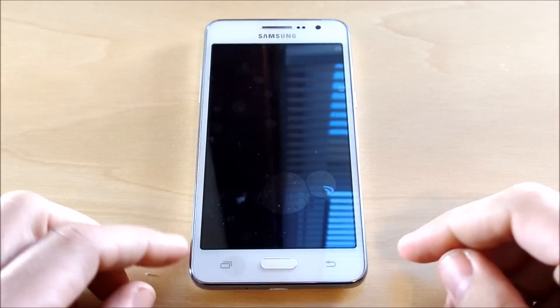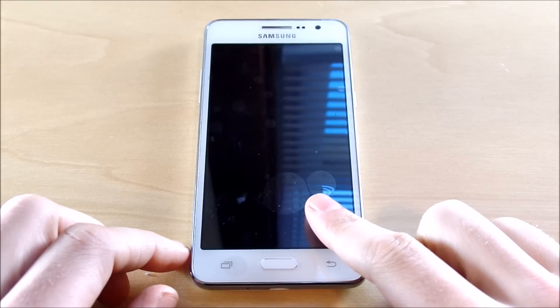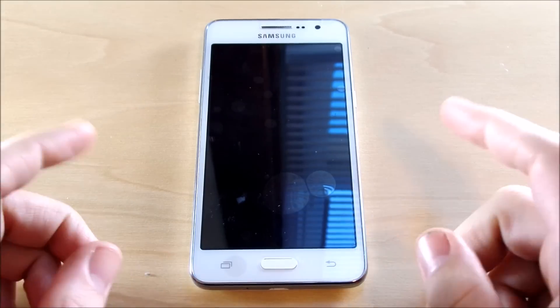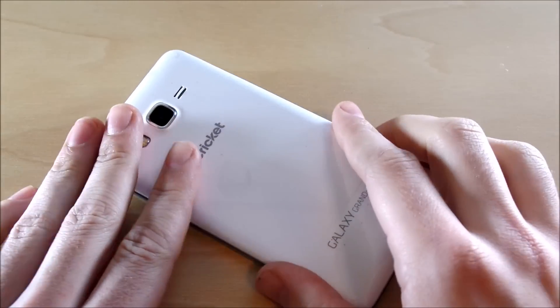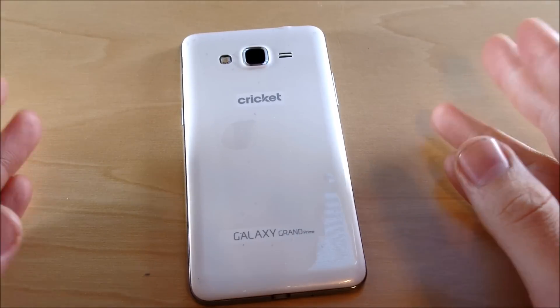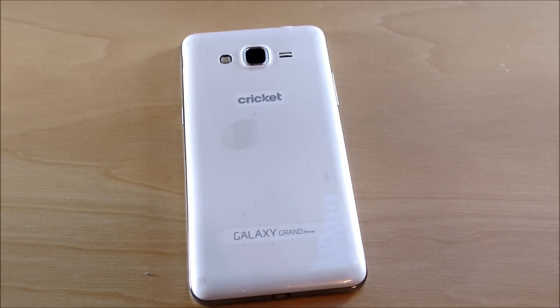What's up guys, this is Nick here from Everything Tech, and welcome to this video — a full review of the Galaxy Grand Prime for Cricket. In this video we're going to go over everything you need to know about this phone, with a full in-depth timestamp down below in the description.